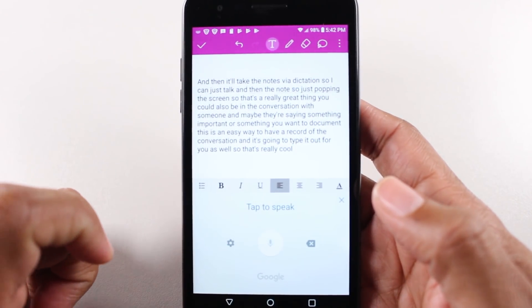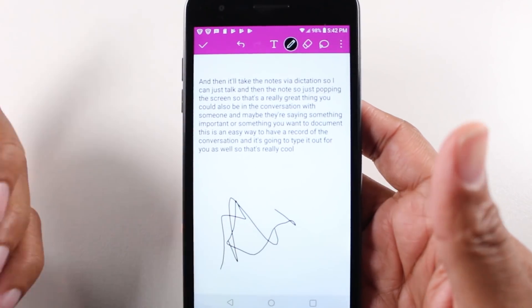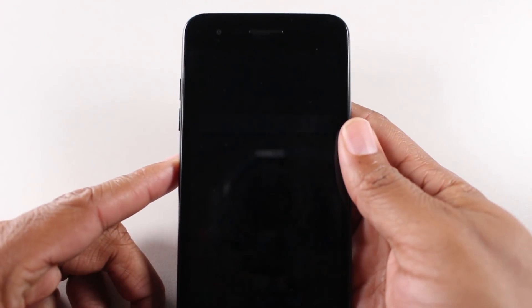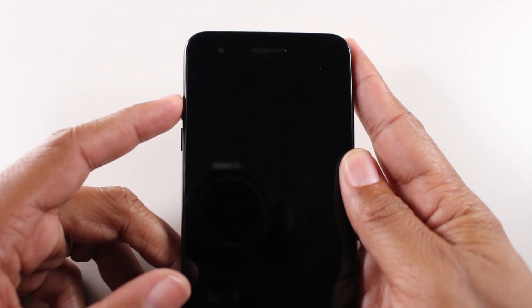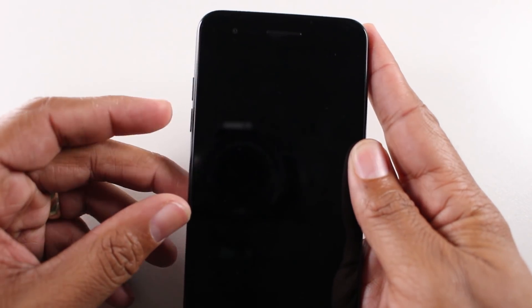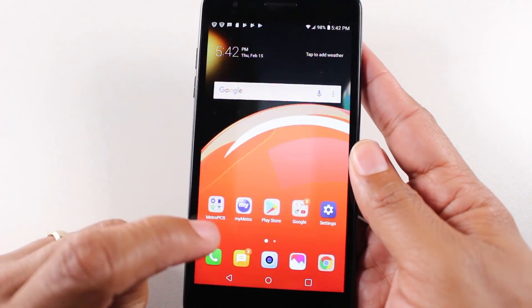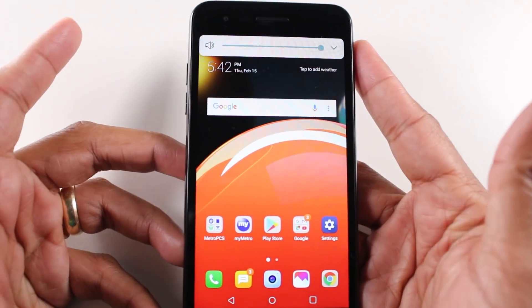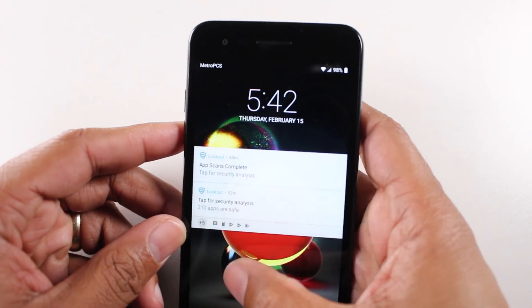Tap that to stop. You can also hit the pencil and draw things as well, so you've got a couple of options there. Now this only works when the phone is off — when the phone is off, hit volume up twice, there we go — it'll unlock and go right to the note app. If the screen is unlocked and you try to tap it, it's not going to do anything. So just quickly turn your screen off, then press it and it'll go right to it.